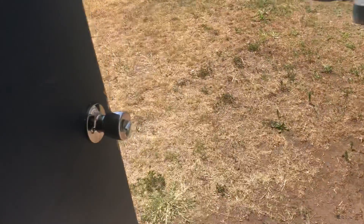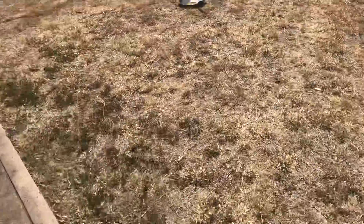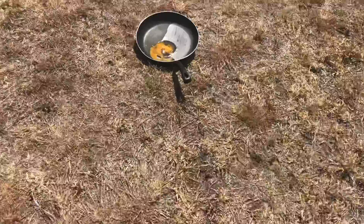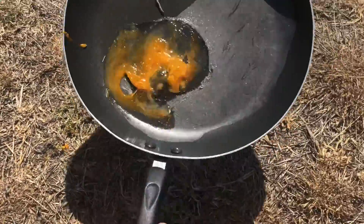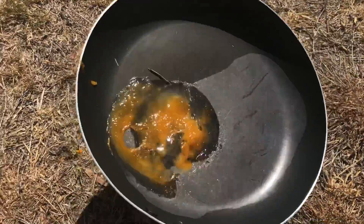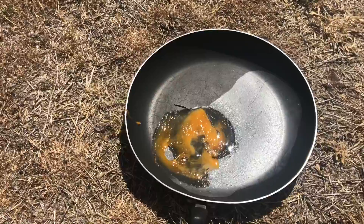It's been 30 minutes now, let's go check. It's right there - here it is guys, and it hasn't really worked yet. It sort of has but not really.